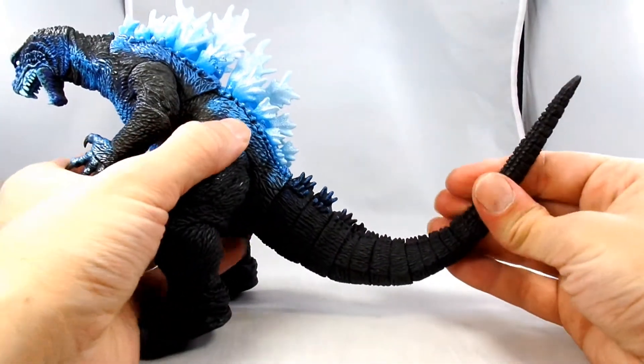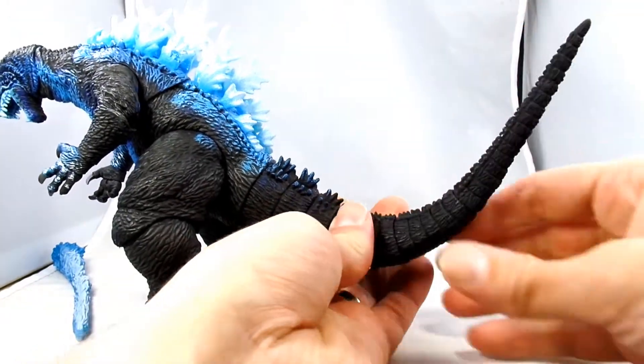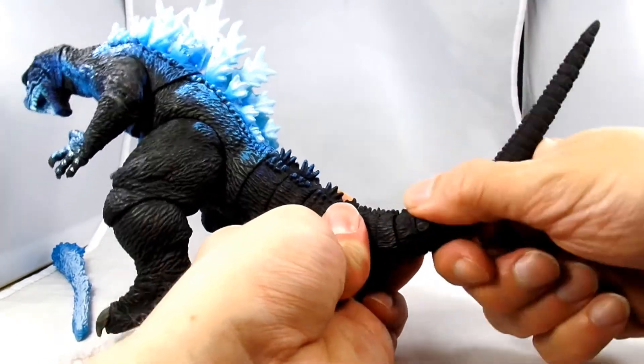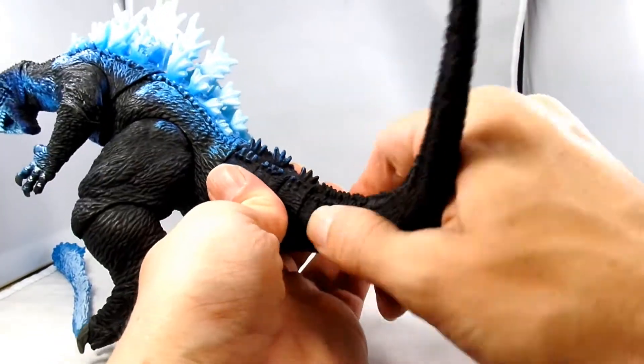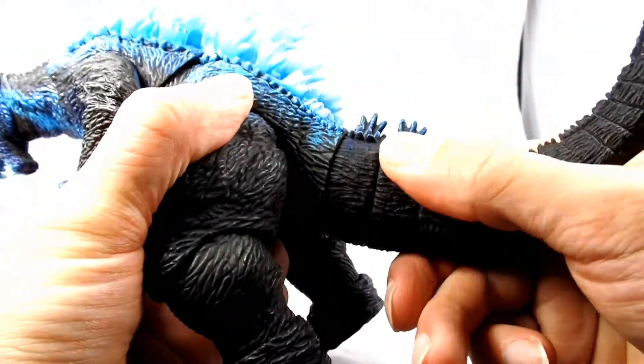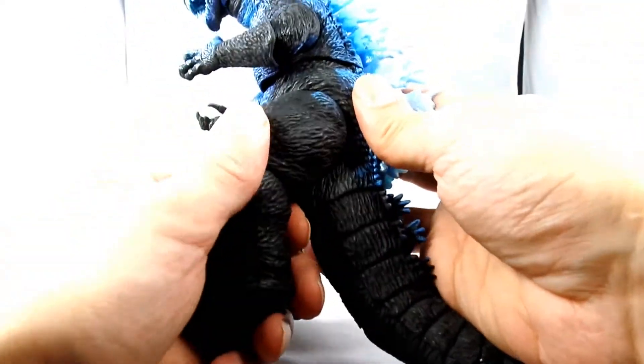He's got, as you see when I put his tail on, a little swivel here. And he's got an articulation point here — it feels like it's just a ball joint, and one here as well, so you can get some swivel. And at the base, this swivels as well. And he's got swivels at his hips.